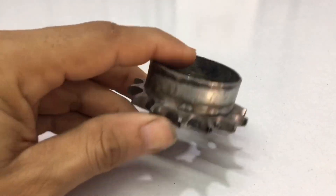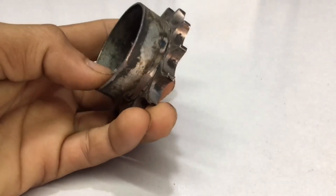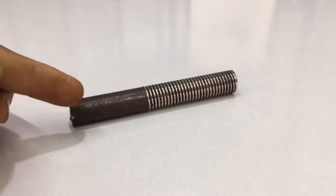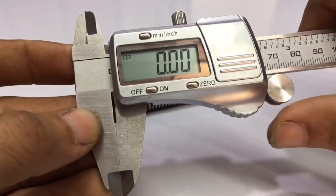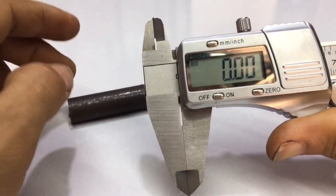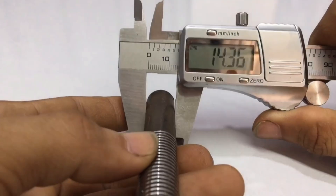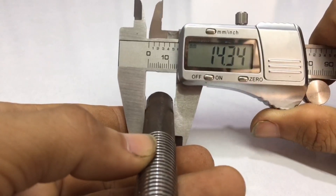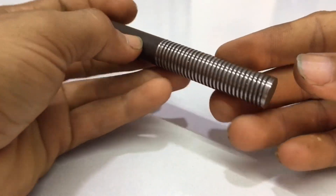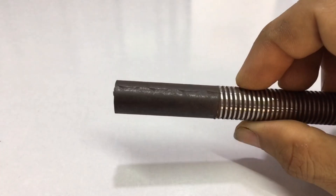The inside is welded and the outside is polished. This is a 15 mm bolt — I will measure it again. This bolt has a size of 15 mm, but it is missing 0.56 mm. I will take it to the lathe.